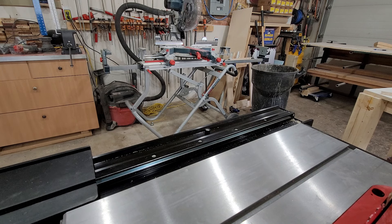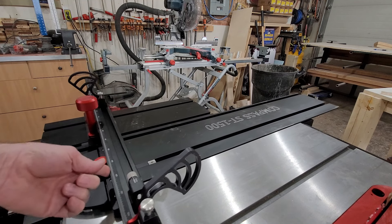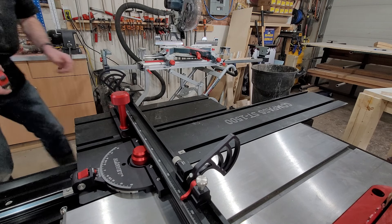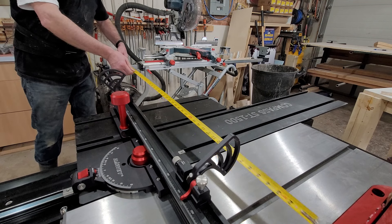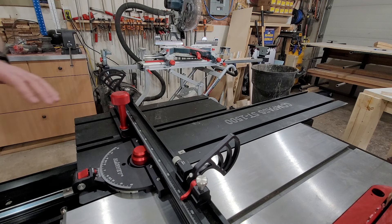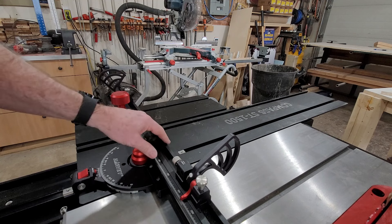This is the first sliding table that I've ever owned, so I'm still getting used to this, but basically what this does is allows you to crosscut large sheet goods with amazing repeatability without having to rely on a crosscut sled. This thing has quite the range — this piece here actually extends out further to provide more weight capacity, and this goes out to an amazing 61 inches. So it's quite easy to put a full-size sheet of plywood on there, and 61 inches from the blade is quite amazing.